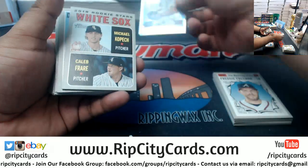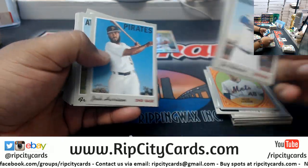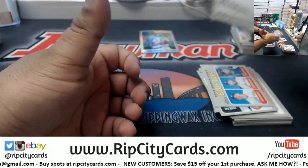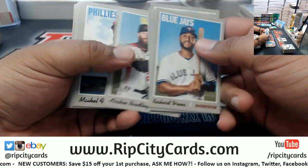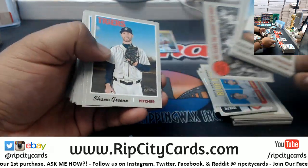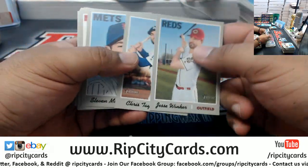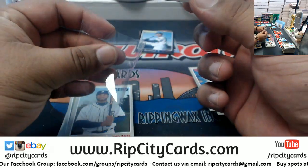We have Miles Mikolas for the Cardinals to 570. I did a case of this yesterday for eBay so I kind of know what I'm looking for. I'm fairly confident that if I see a short print variation I can catch it - but that's why we double and triple check. We got a black Ian Desmond for the Rockies, which I hear those blacks are limited to around 50.